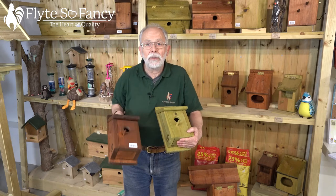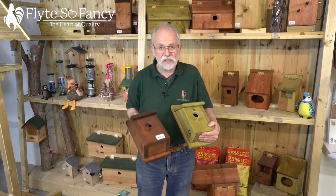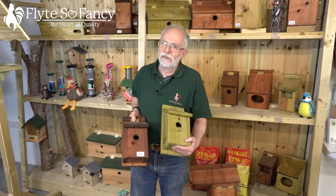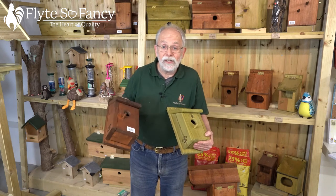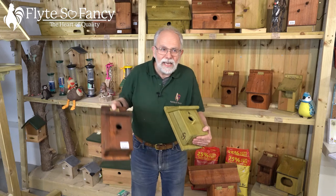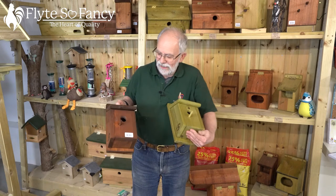Nest boxes need to go up in the winter because birds are looking for their nest boxes in late winter and early spring. The sooner you get them up, the sooner you stand a chance of them finding them. Sometimes they might not go there in the first year — they may roost in them through the winter — but if they are up there, they'll be ageing down, and the following year you'll probably have a box full of little chicks.